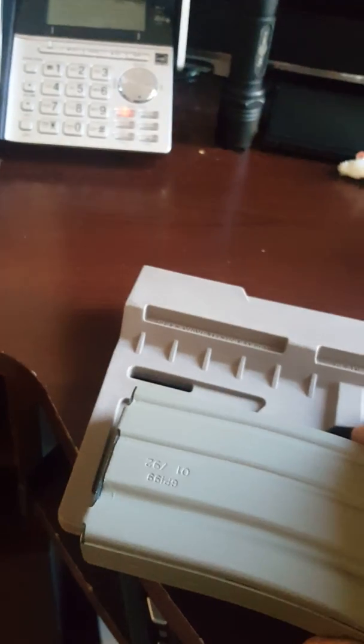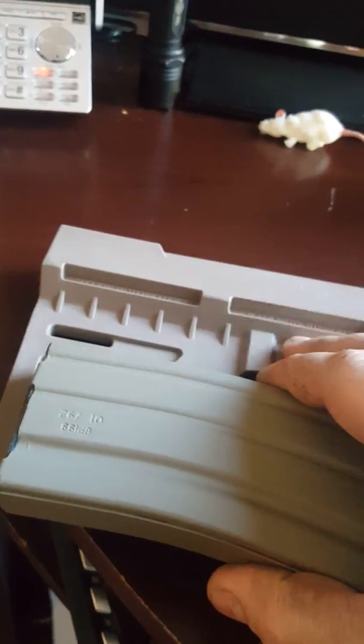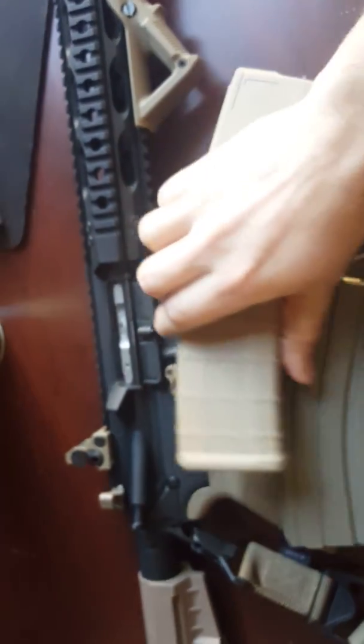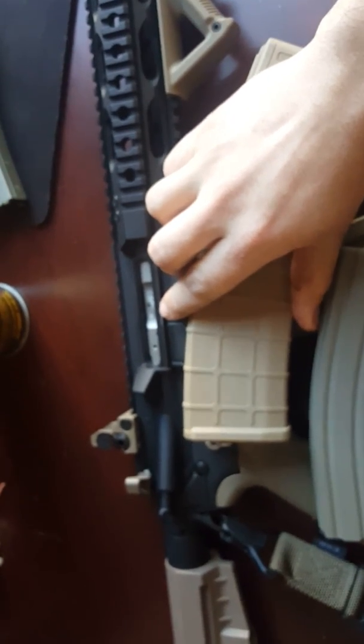The color matches the Shockwave. The Shockwave is actually a little lighter than what the Magpul stuff is, but they match up fairly well. When it's in the rifle, you really can't tell a difference. You can definitely tell a difference in the color in this one compared to Magpul stuff.